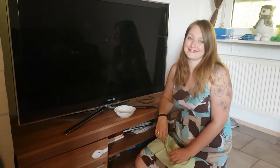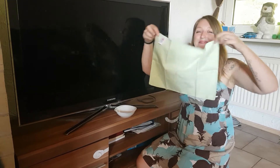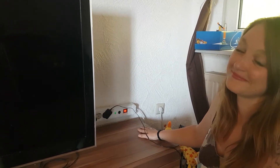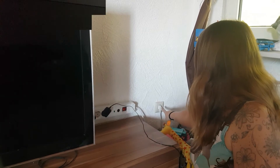Hello everyone and welcome back to Cleanastic. Today my wife is going to show you guys how to remove smudge stains from your flat screen TV. The first thing you want to do is make sure that you turn off all electrical appliances, make sure the TV is off, and unplug everything.